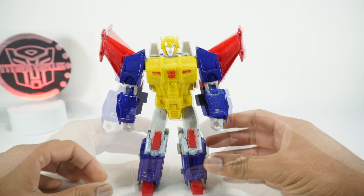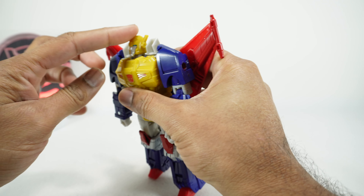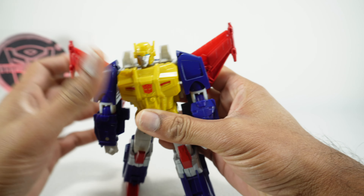For his articulation, the head can go up to there. If you let it separate a little bit, you can get a little further up. It gets up to there, down to there, and rotates around, so he does actually get a little up and down compared to most of these voyagers.